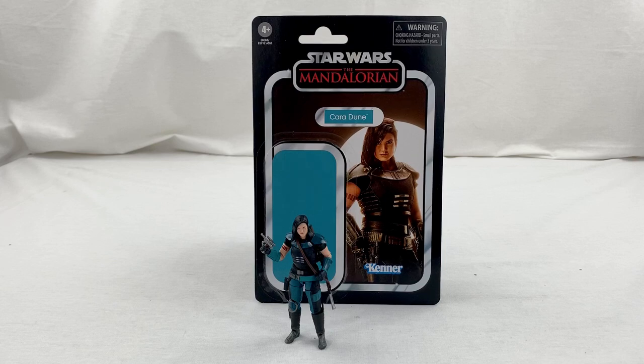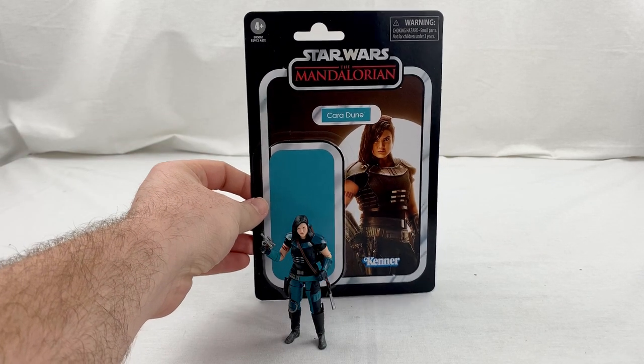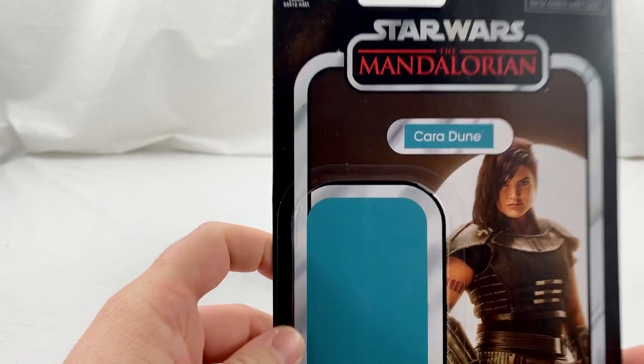I know I don't have my Mandalorian Vintage Collection figure in the mail quite yet, but really, this figure — oh my gosh — it might be the best Vintage Collection figure that I've seen since it came back in 2018. It's just amazing, and we're going to dig into all the reasons why, but first I want to start with the card back.